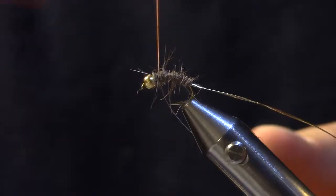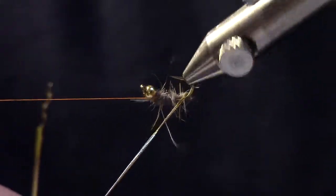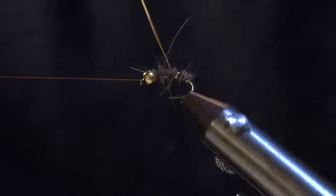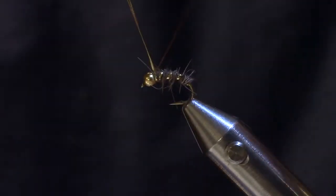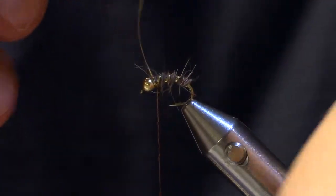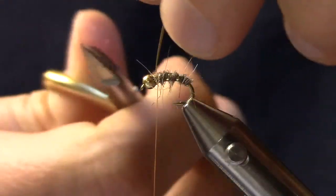We're going to add more dubbing up at the head of the fly for now, so I'm just going to half hitch so I can rib the fly. We're just going to hold the rib at a 45 degree angle and work it forward by rotating the vise until we get up to the head of the fly. Then I'll secure that down with two wraps behind and then two wraps in front. I always try and have my materials end on the top of the hook.